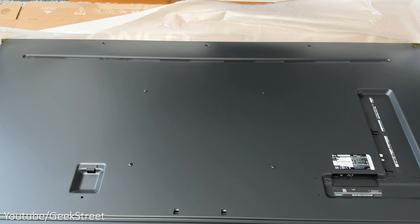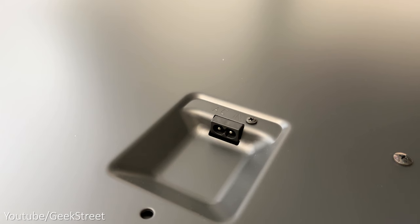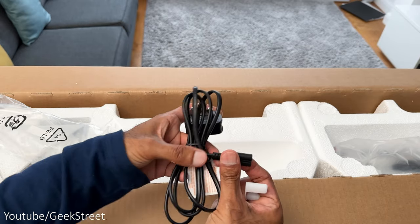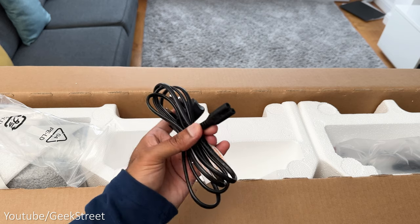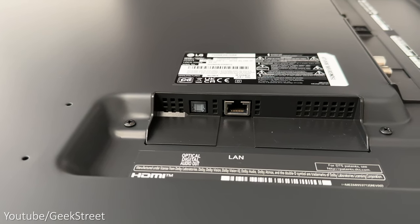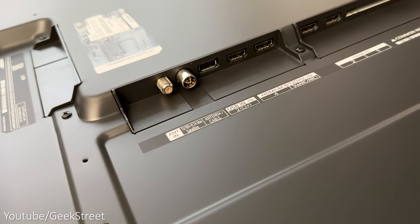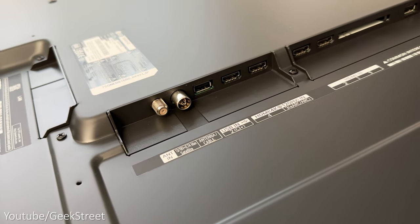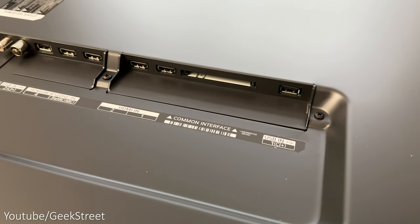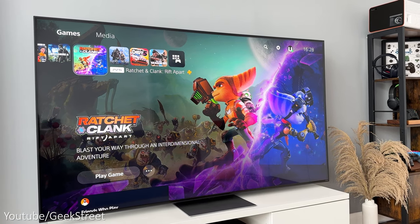Coming around the back of the TV, you have the screws for the VESA mount points in the center which measure 400 by 300, allowing you to mount it on the wall. On the left hand side you have the power input port with a detachable cable, making it easier if you wall mount the TV and need to run the cable through conduit. On the other side at the bottom you have ports consisting of one optical digital audio output, one ethernet input port, two RF inputs, one USB input port, two HDMI 2.1 ports with one supporting eARC, two HDMI 2.0 ports, a common interface port, and a USB input. The QNED81 also supports Wi-Fi 5 and Bluetooth 5.